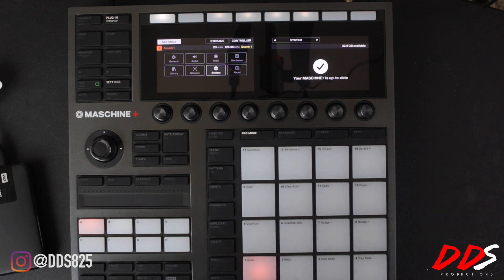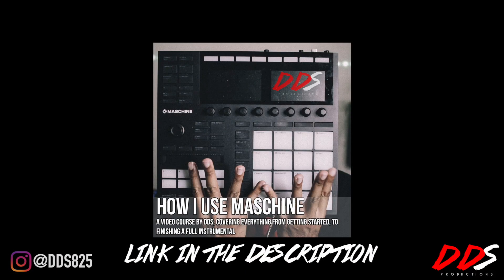Let me know what you think in the comments below. I'm excited to do more stuff with this — I'm actually planning on taking this to the studio within the next week or so and knocking out some music, so I'll definitely have videos on that. If you need help using Maschine, I have my video course up on Teachable.com entitled 'How I Use Maschine,' covering everything from how I start a beat to finishing it — the link is in the description below. Appreciate you all for tuning in, hopefully you have a wonderful day!